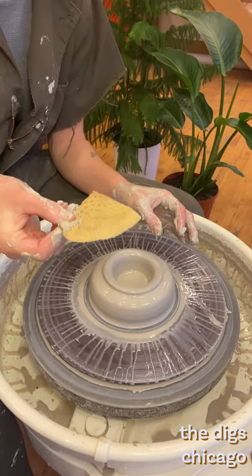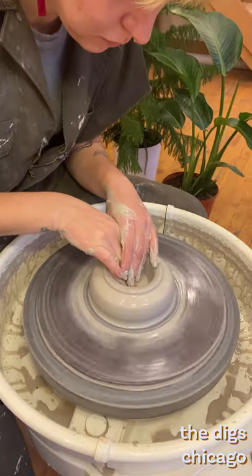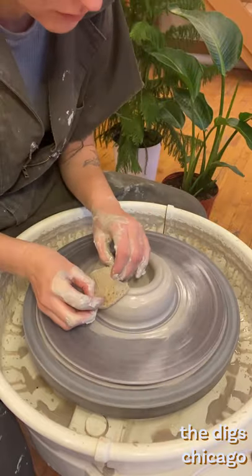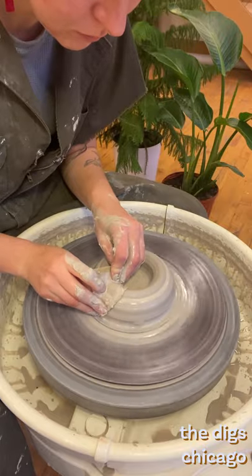Back to noting on compression — it is important that this is done throughout your throwing session. Think about the walls and think about the base. A soft sponge is a great way to apply even amounts of pressure on larger surface areas. Compression reduces the risk of cracking and can continue our centering practices outside of the hockey puck stage.